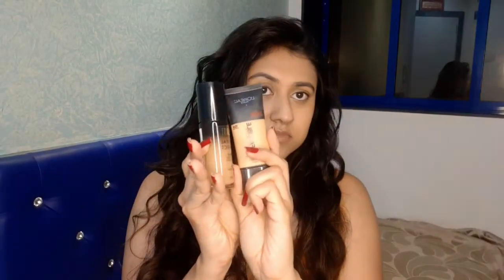I'm taking two foundations today — one is from Milani and the other one is from L'Oreal. I'm going to take equal proportions of both of them. Using the same beauty blender, I'm going to mix them and apply it on my face. Then I'm using a stippling brush to blend it in even further.